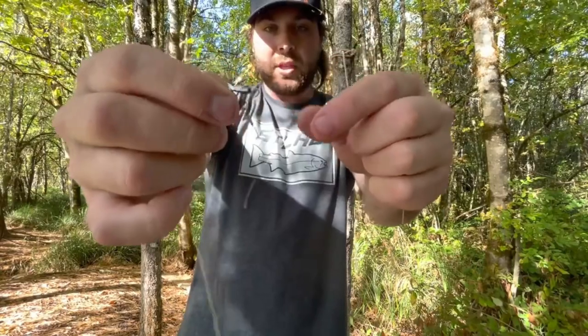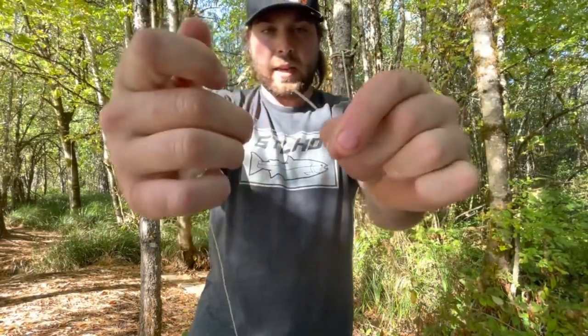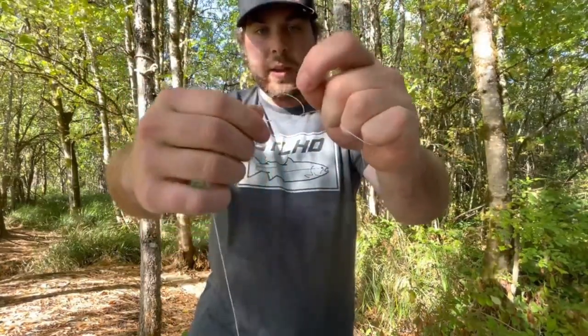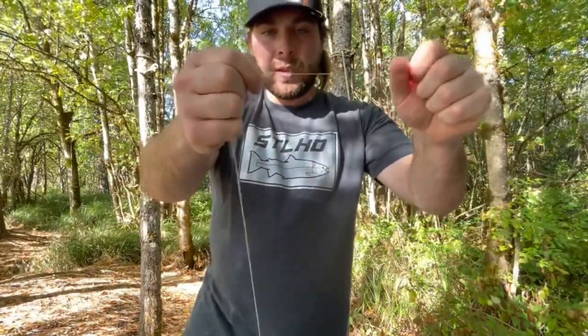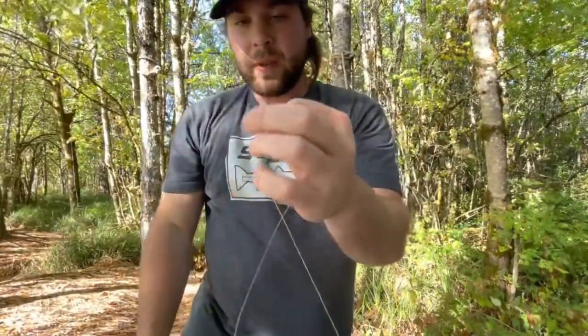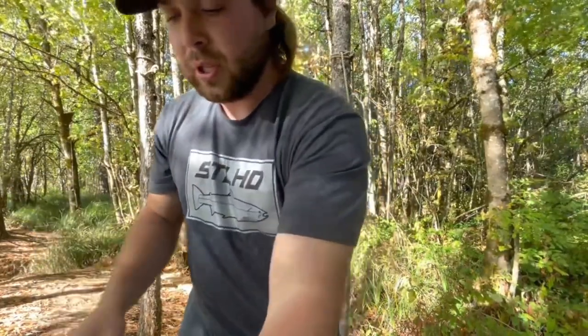Take your egg loop leader and connect it to the other end of the swivel on your main bobber setup. I use the same knot as I did for the braid — I like to put my thumb through to help create the loop. Do four wraps, put the end through, grab it, and put it back through the loop just like with the braid. Pull it somewhat tight, wet your knot and line, then cinch it right down — it creates a perfect knot every single time. Trim your tag end and put it in the box so you're not littering.